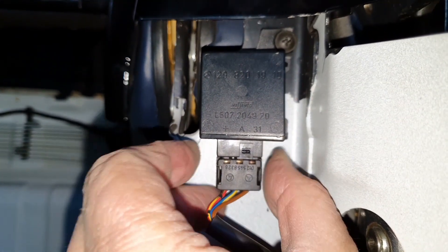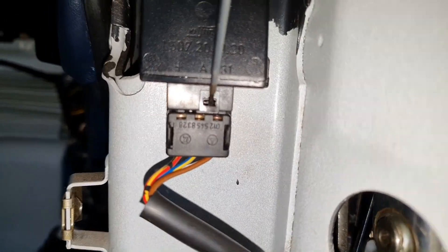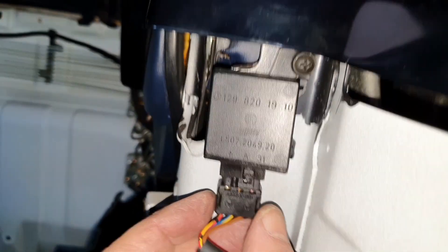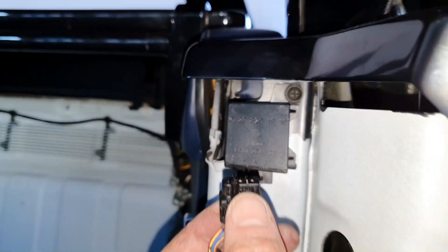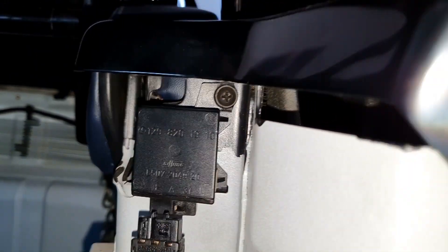If you decide to overhaul the cylinder, it's necessary to write down the part number and give it to the distributor. If there is no distributor in USA or in United Kingdom, give me a message and I will send you a German distributor.